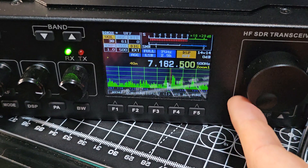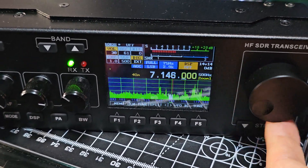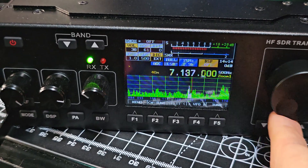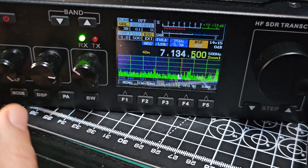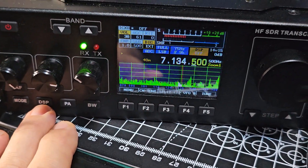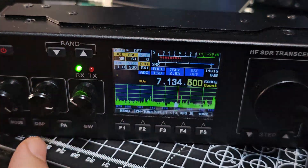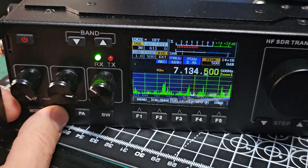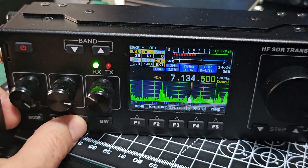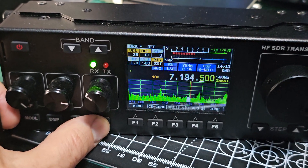I've got the screen dimmed down — it's actually brighter than you're seeing. If you've not seen one of these before, you've got your mode here and on the screen, DSP functions which I haven't even played with yet. You can see it changing here — this is the Nizar latest firmware.